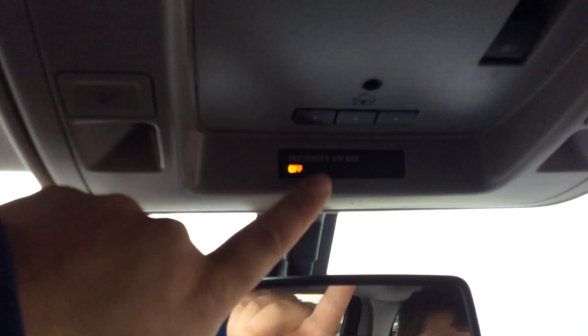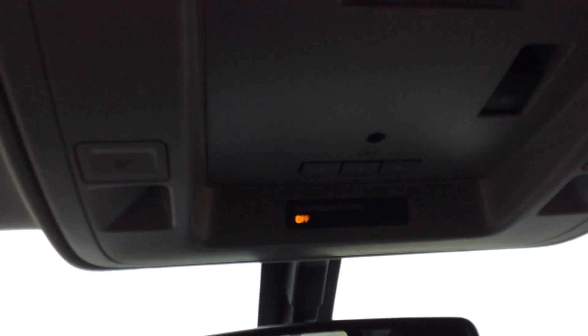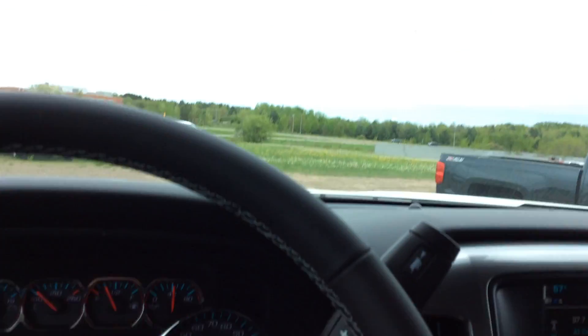Starting up top we have our dome lights with the rear slider button — this controls the rear slider. And then we have the universal home remote, which is the garage door opener. If you want to program your button right there, you don't have to worry about batteries anymore or having that clipped on your visor leaving a scar.